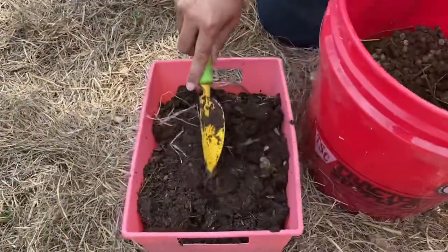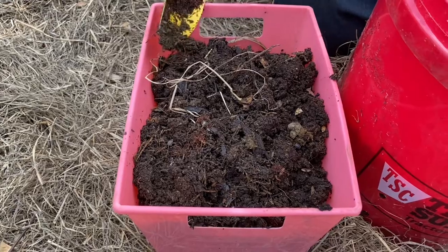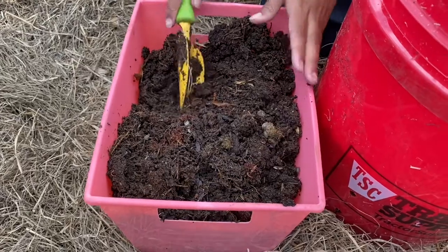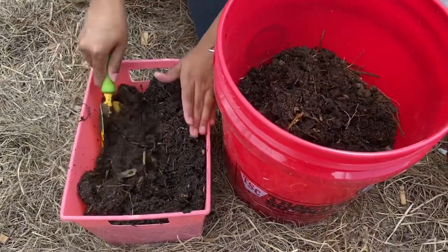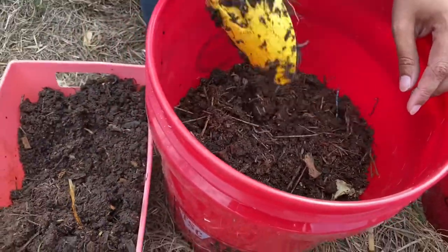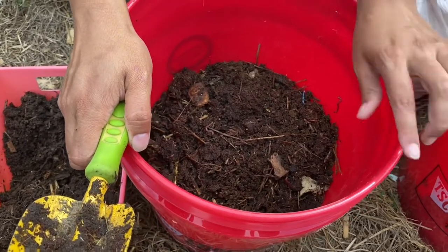So these are some of the castings that came out. If I wanted to harvest my castings, I would put it in a bucket like this, let it sit in the sun for just a little bit — maybe 10 to 15 minutes — and the worms would all go to the bottom. Then I could just harvest what was on the top. I'm not wearing gloves because I'm not scared — I can just use soap. So I'm just doing a few little shovels of the worms. Worms reproduce so quickly, so I'm not worried about putting an abundance of worms in there.